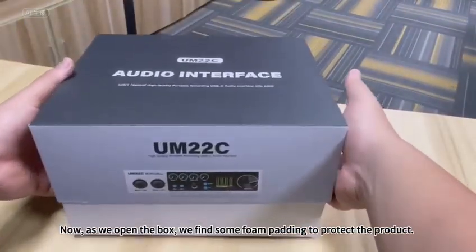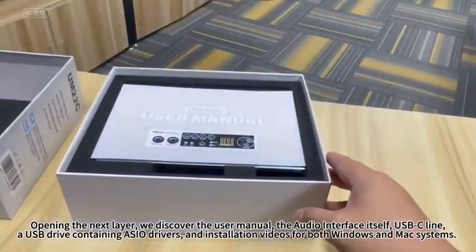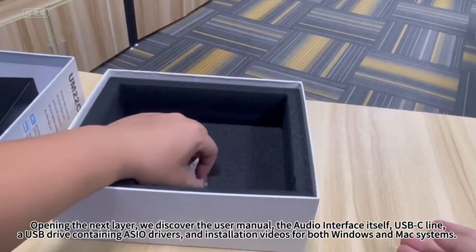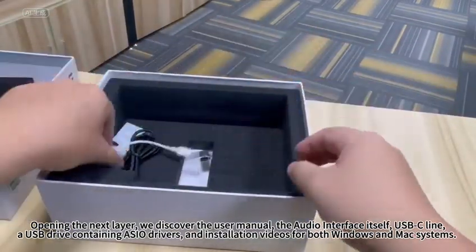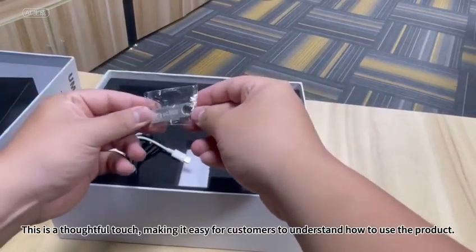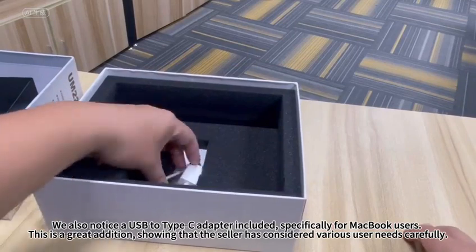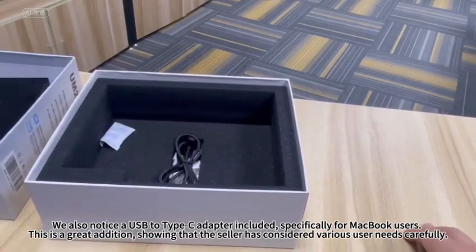Now, as we open the box, we find some foam padding to protect the product. Opening the next layer, we discover the user manual, the audio interface itself, a USB-C cable, and a USB drive containing ASIO drivers and installation videos for both Windows and Mac systems. This is a thoughtful touch, making it easy for customers to understand how to use the product. We also noticed a USB-2 Type-C adapter included, specifically for MacBook users. This is a great addition, showing that the seller has considered various user needs carefully.